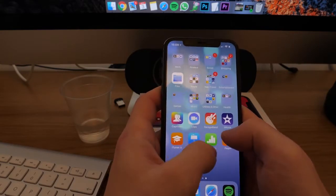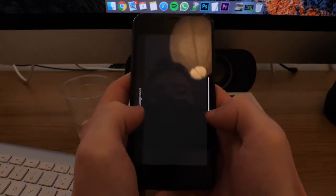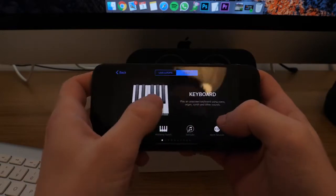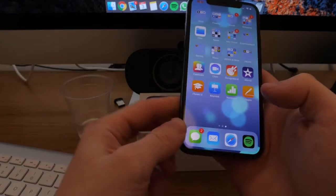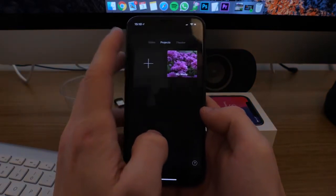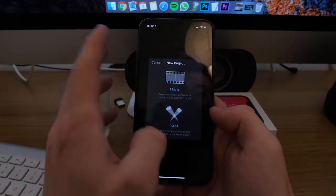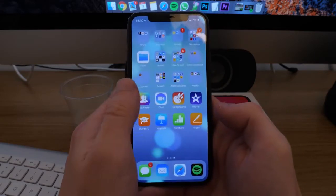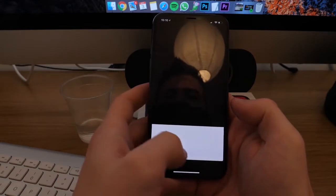Next, speed. I don't have a benchmark app so I'm going to test speed just by opening and closing stuff. Let's open GarageBand — that's pretty fast. To get home you just swipe up from the bottom. Let's open iMovie, another powerful app — create a new project, movie, select clips, create movie. Yeah, this is really fast.